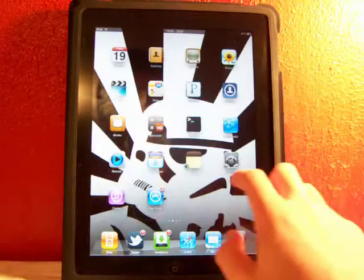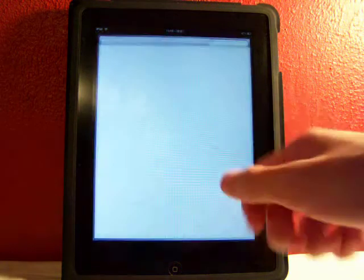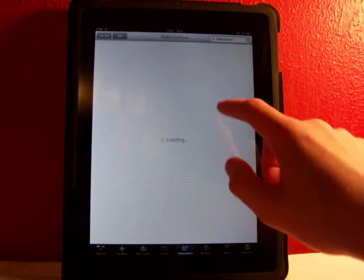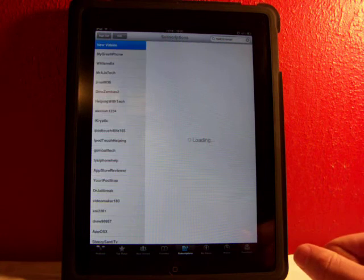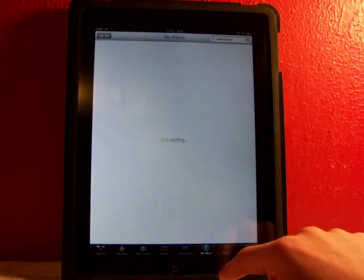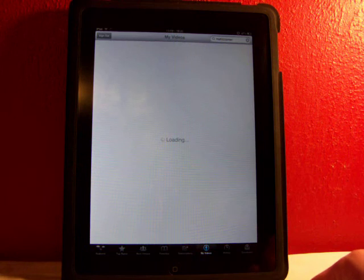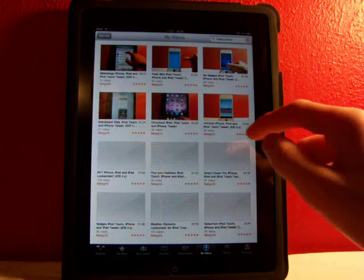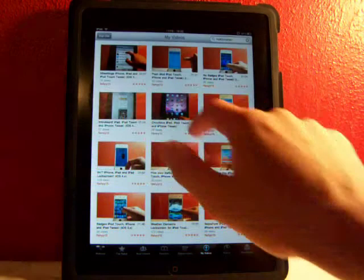So let's head over to YouTube, the regular YouTube app that comes with your device. Over here, let's say I want to check out — yeah, let's head over to my videos and let this load here. Let's just click on a random one, let's click on this one right here.